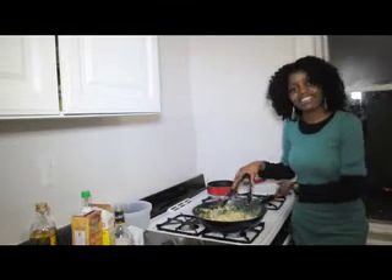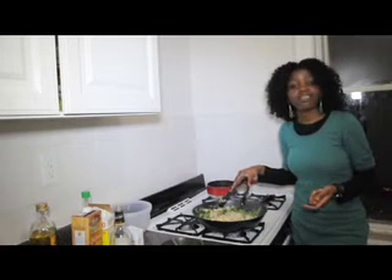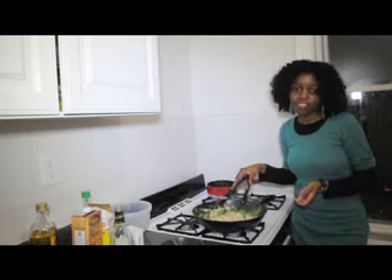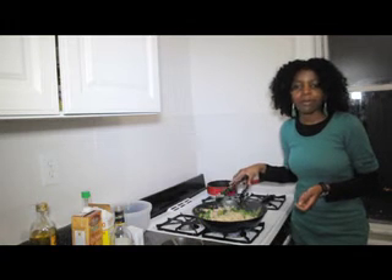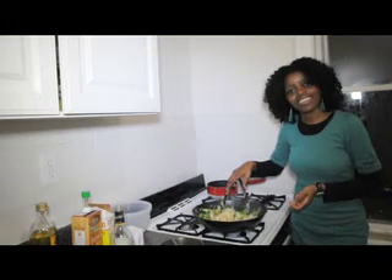And that's it, guys — dinner is ready! That's how I make my lo mein with chicken, broccoli, and snow peas. Hopefully you like this recipe. Go home, try it out, and if you do let me know how you like it. Until next time, bon appétit and thanks for watching. Bye!